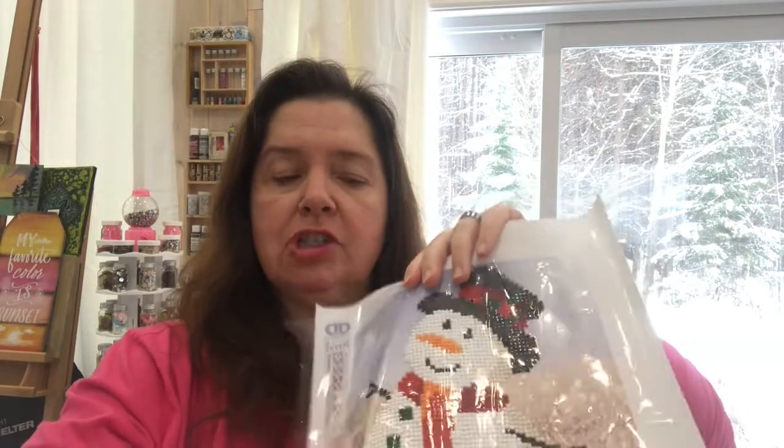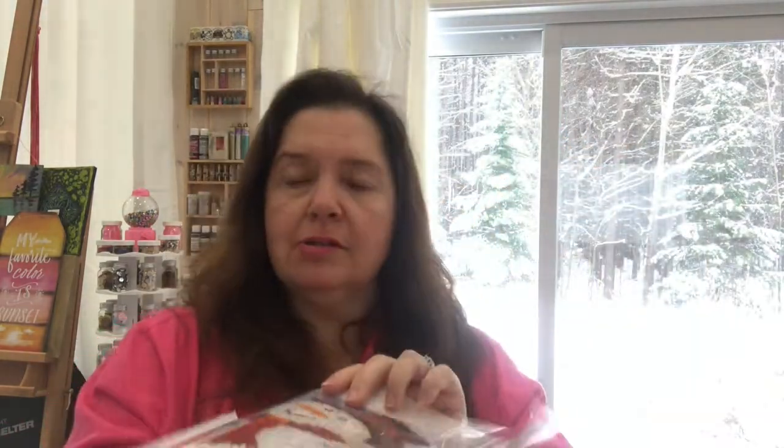After I've completed a diamond art project, I place the protective sheet that comes with the project over the top, put it on a flat surface such as a tabletop, and use a little brayer. This is the brayer I reach for most when I want to make sure all the little drills are set in place. It looks dirty and beat up but it's actually clean — just stained from previous paint projects. If you can't find a craft or art brand brayer, just go to your local hardware store.